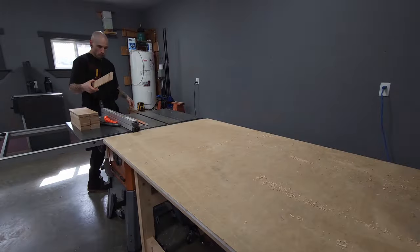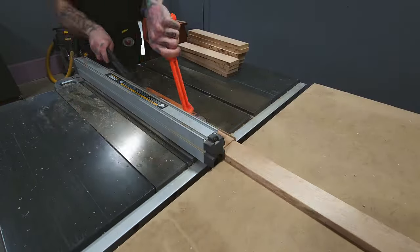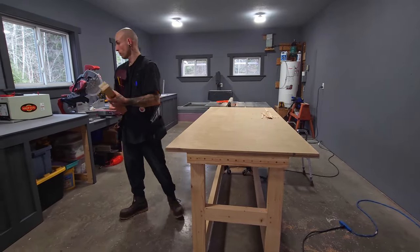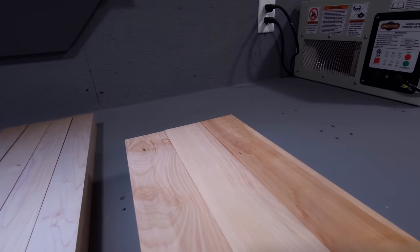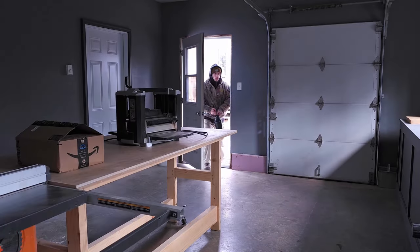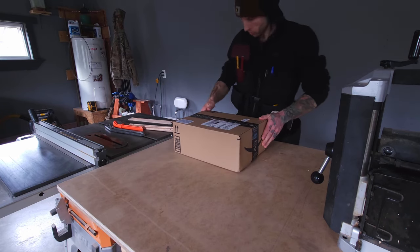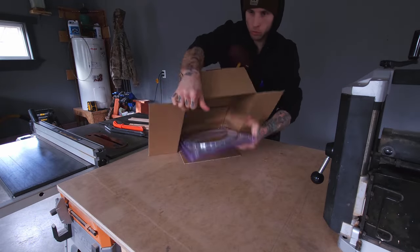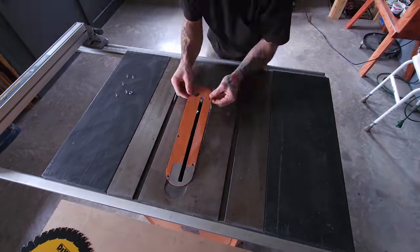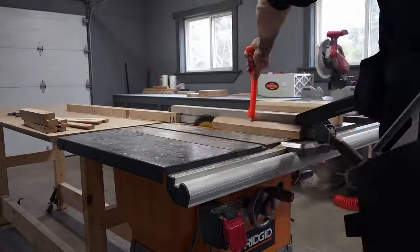Time for some more ripping — and more ripping, and more ripping. Fast forward to the next morning, an Amazon package has arrived — a much-needed package. The new blades are in, and I no longer have to worry about excessive burn marks or strain on the motor. With a quick blade change and the appropriate blade, we are back in business. The new blades worked exactly as expected, and now I can complete this project in style.